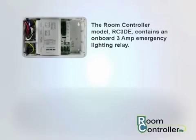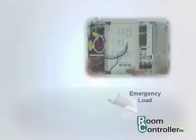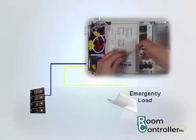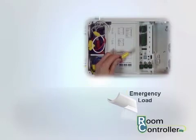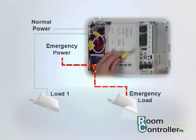The room controller model RC3DE contains an onboard 3-amp emergency lighting relay. This is a UL924 listed solution for emergency lighting control. Within the designated wiring space, connect the emergency fed circuit breaker to the blue emergency line-in lead, and the yellow lead to the emergency lighting load. Connect the load neutral to the neutral bus bar of the feeding circuit breaker panel. Under normal conditions, the emergency load will track on and off operation with load 1. When normal power fails, the emergency relay will close, and the load will be forced on to full brightness until normal power returns.